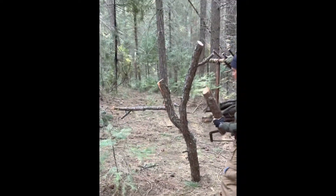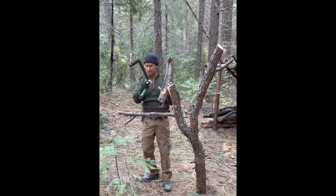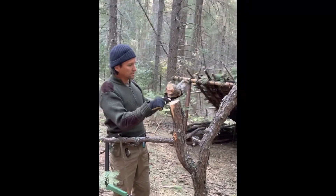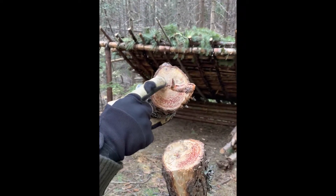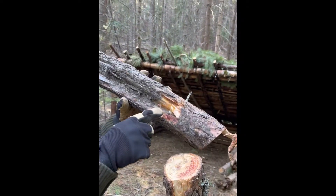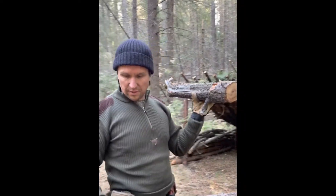I cut this piece off from here because I could see clearly the way all the sap was condensed. You can see it right here — that's all fatwood right there. When you look at the cross section, the white stuff's not, but this dark amber, that's all fatwood. You can see it right in there. So I'm going to cut this off and split it open and show you what it looks like.